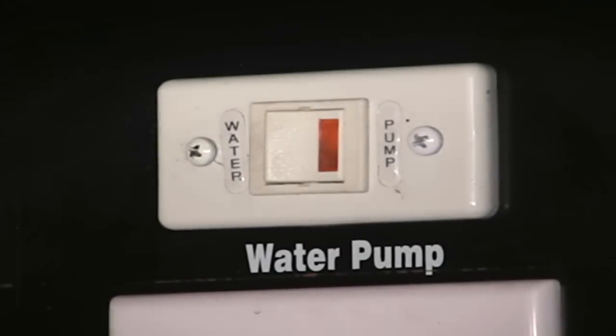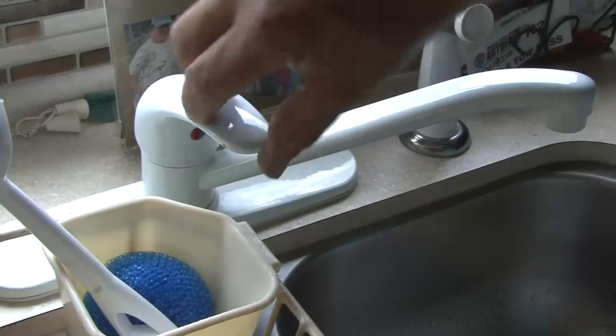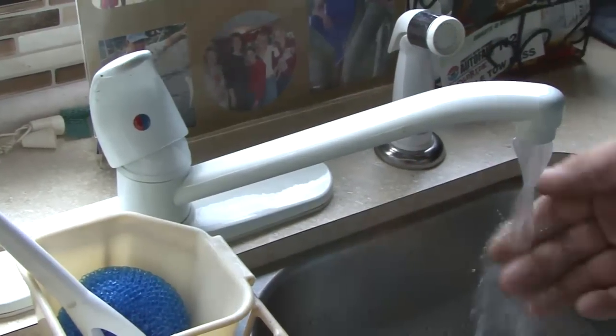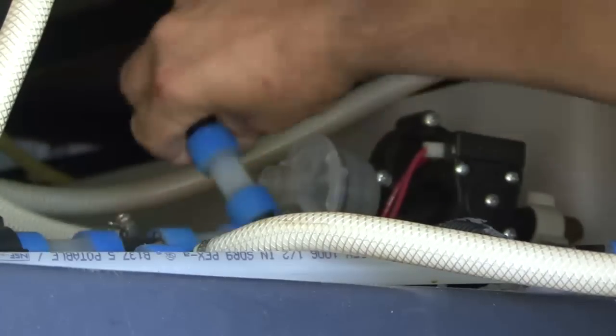To clean the water pump strainer, make sure the water pump and any water supply going to the RV is turned off. Open a faucet in the RV to relieve the water pressure. Then disconnect the water line going to the water pump strainer.